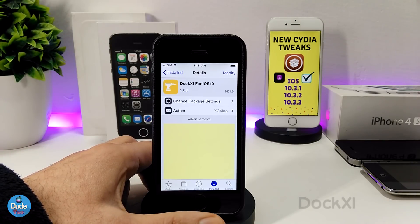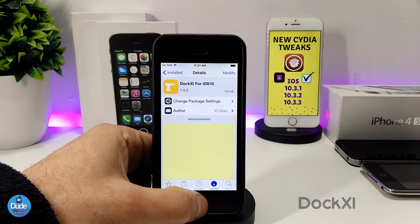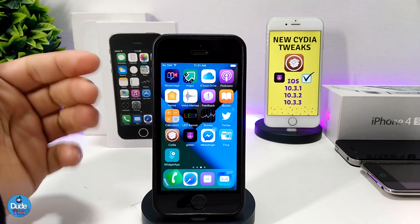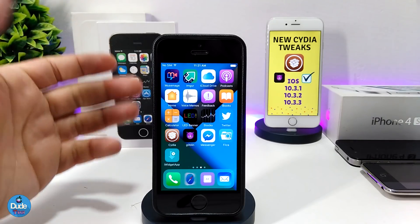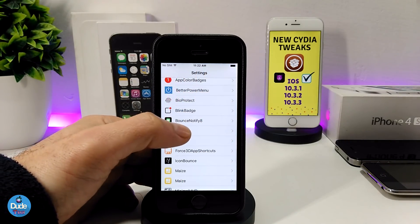The next one is Dock XI. This is going to bring the iOS 11 dock onto your jailbroken device and it will work for iOS 10 if you are already jailbroken. This is the style of the dock and how it's going to look when you set the tweak on your jailbroken device.